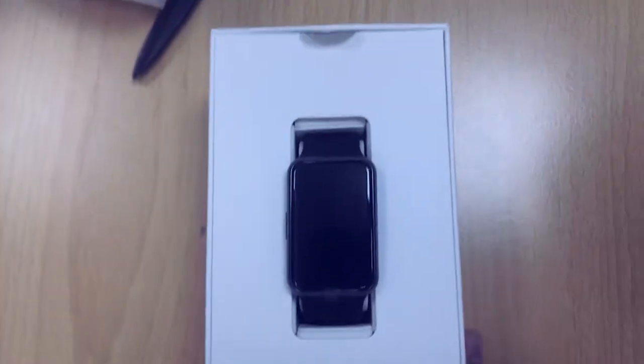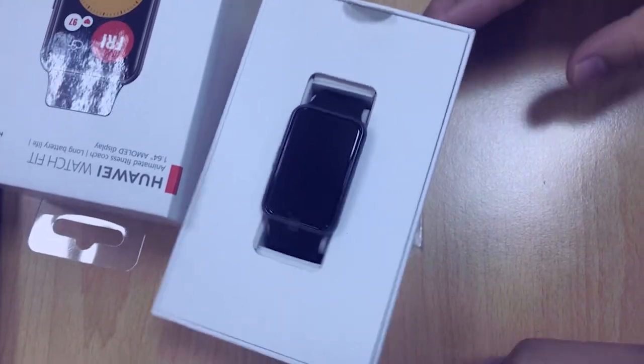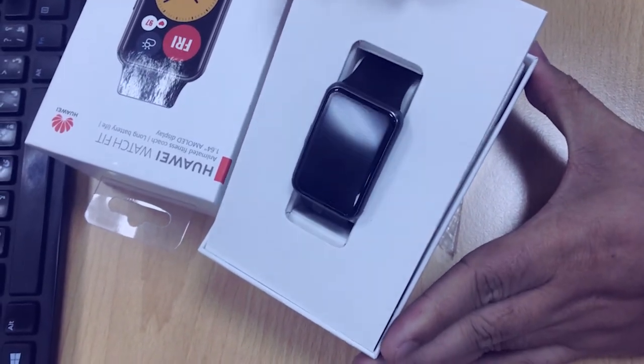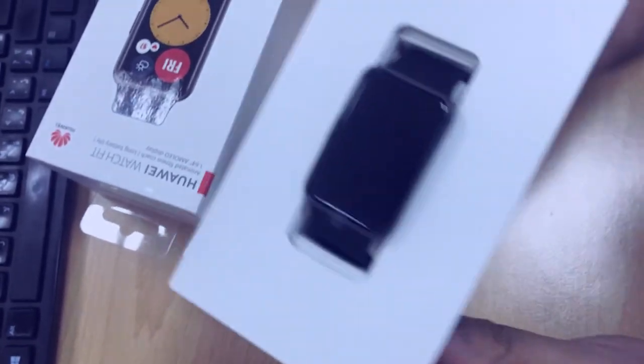Wow, see that! This is the original Huawei Watch Fit. This is the best part!